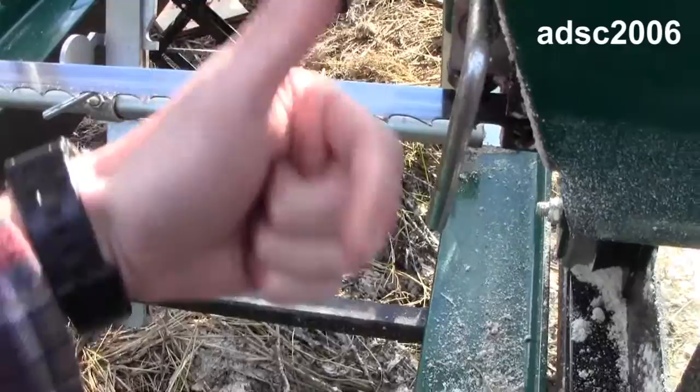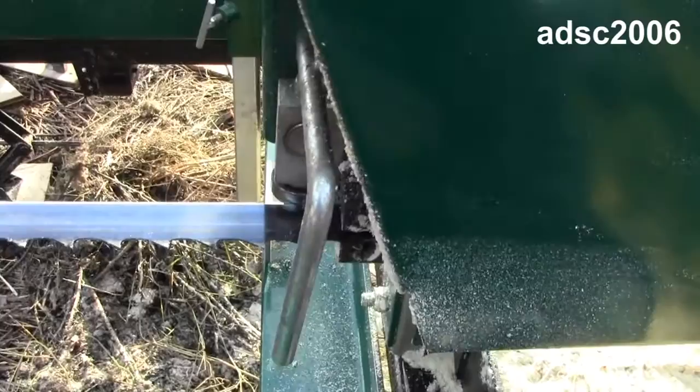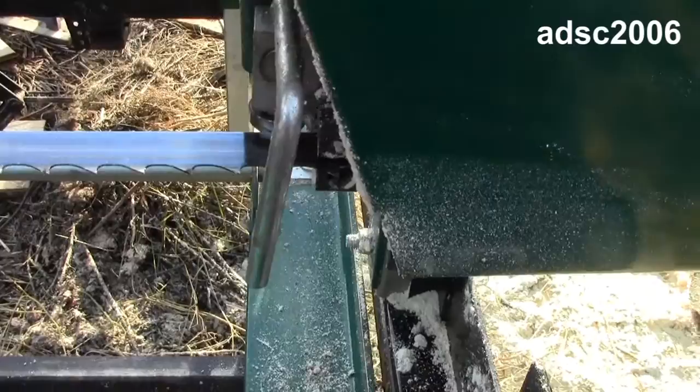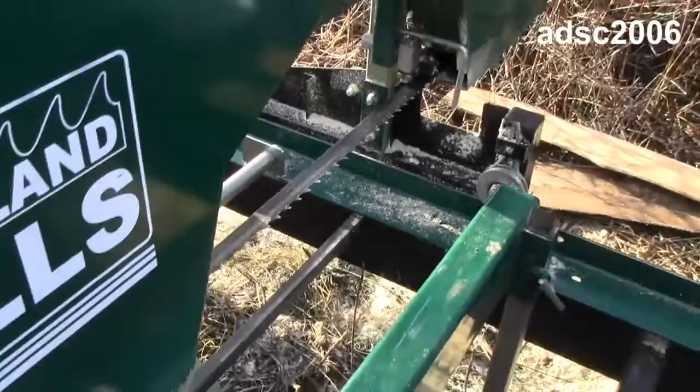In that first video I was getting a whole bunch of tear-out because my blade wasn't aligned properly — it was away from the little bearings — but I now have everything aligned properly, so I won't be getting that tear-out anymore. Overall, pretty pleased with the purchase. Let me know what you think and if you want to see more videos. Thanks for watching.